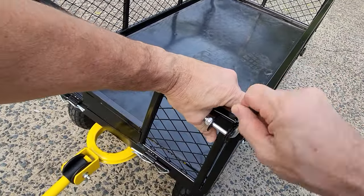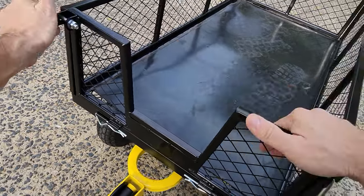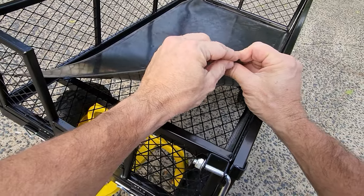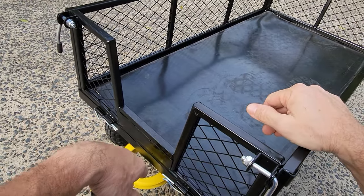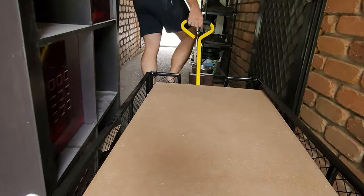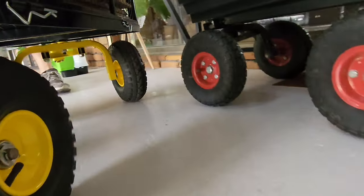Do you need a flatbed trolley? Do you need one that's got walls? Well, this has you covered. Inside it's got a floor mat — about a two or two-and-a-half millimeter thickness rubber floor mat. It keeps the base neat, tidy, and protected from any damage. Maneuverability is as expected with a front steering mechanism like this — it really does maneuver anywhere.